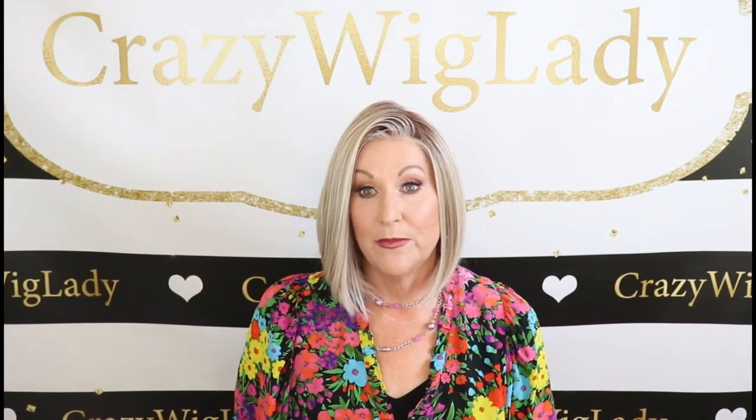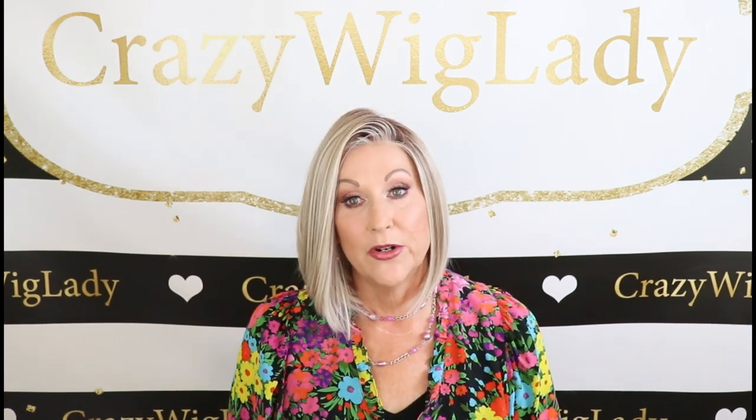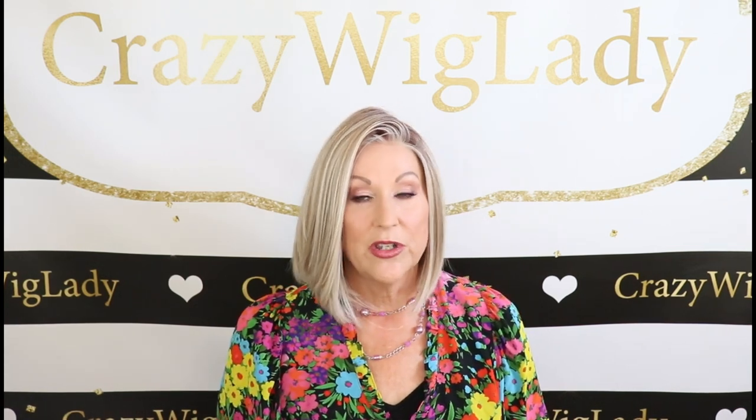Hey guys, welcome back to my channel and to my home. I'm Eileen and today I'm going to show you Beltress Ceremony. This is heat friendly, of course. It's in Butterbeer Blonde and it's part of their café collection. I can't wait to show it to you.